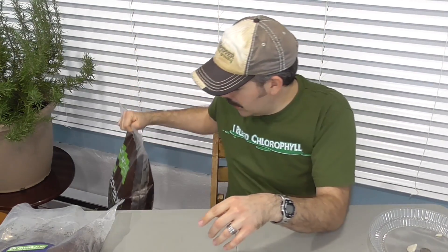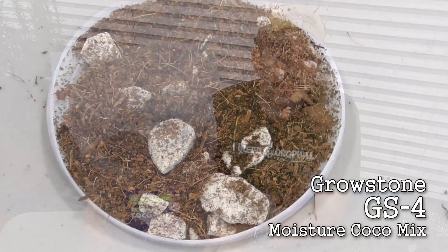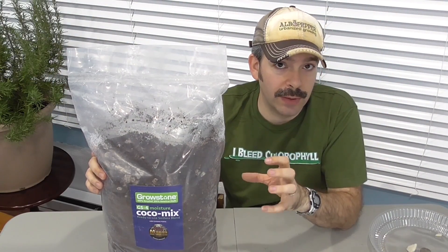Of course, with some hydroponic applications, maybe we're not using an automatic system where we're watering three times a day, and so the mix could start to dry out if it's draining too much. Instead, you might need a little bit of extra moisture retention. That's why these guys have now formulated the GS4, which increases the moisture retention level by scaling back a little bit on the ratio of Growstones in the mix.